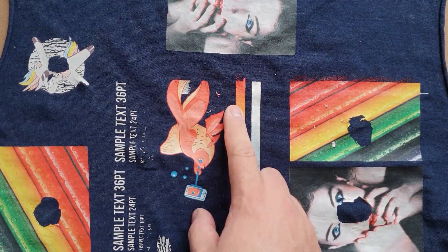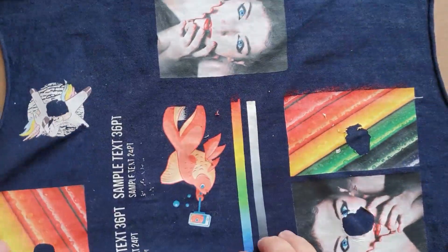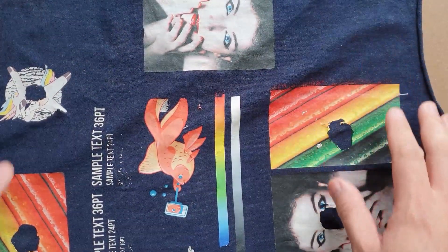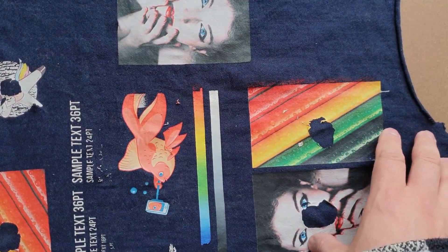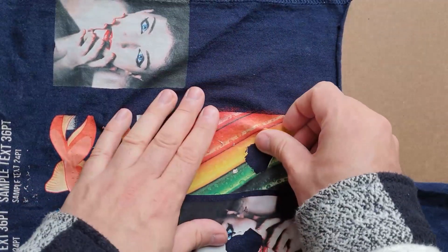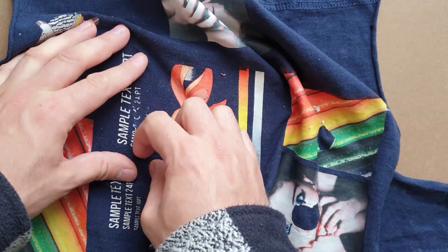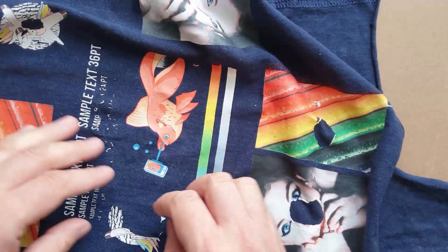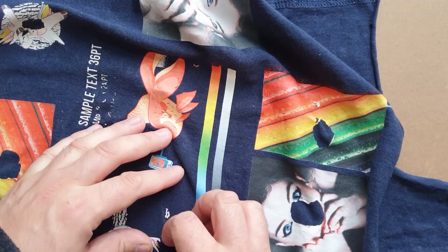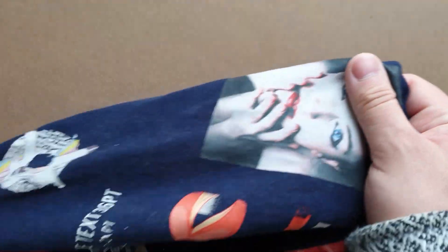This has been washed once at 60°C without the dryer. As you can tell, even though the prints survived, they just start peeling off — it's terrible. All the letters are coming off. It's not something you can sell to your customers.